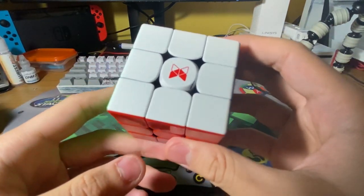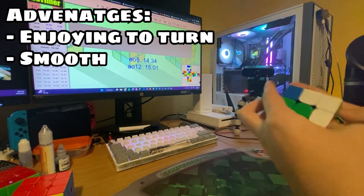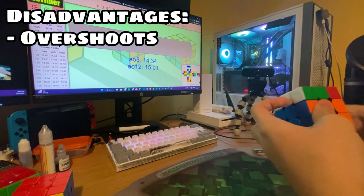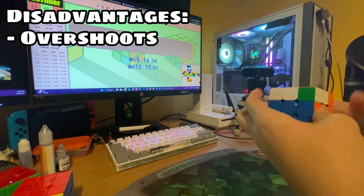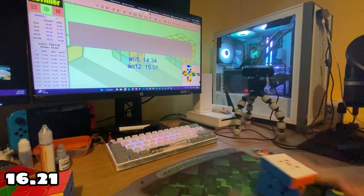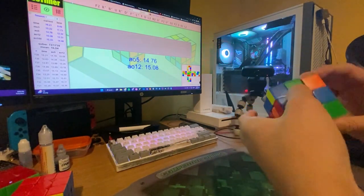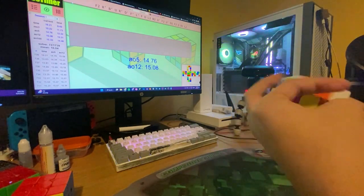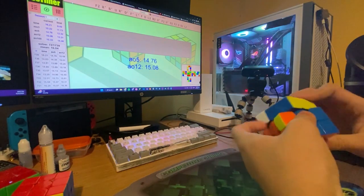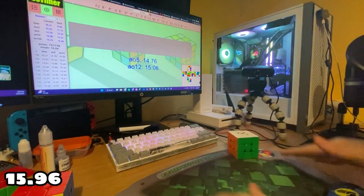Solving this cube is really enjoyable because of its smooth and quiet nature. However, it always overshoots, and I think the corner cutting made that problem even worse. I would not recommend this to aggressive turners, but if you have small hands and are gentle with solving, this is a pretty good cube for you.